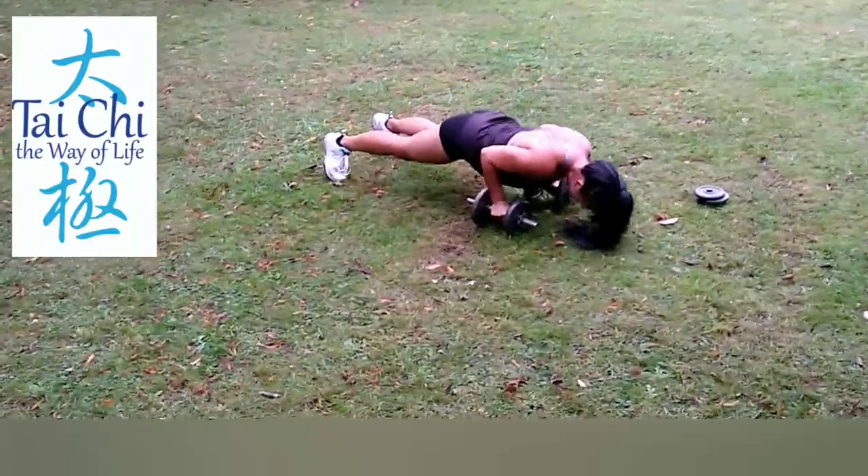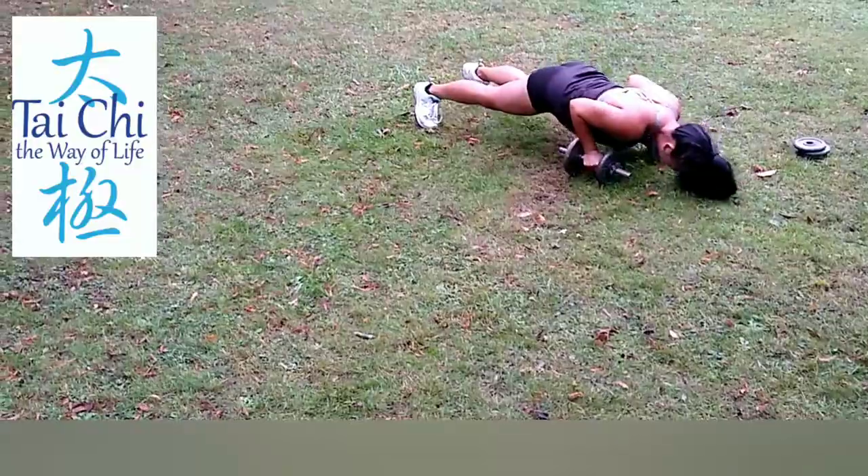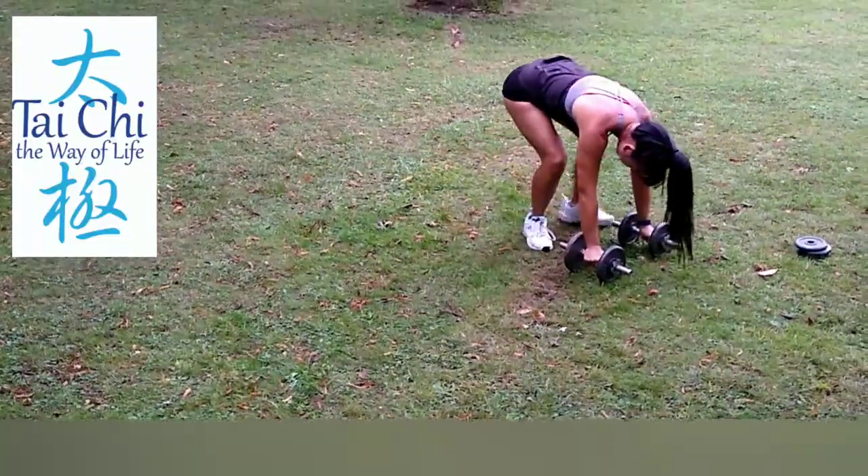And then after that, great combo, you do press-ups. So it's narrow press-ups, mainly for your triceps.